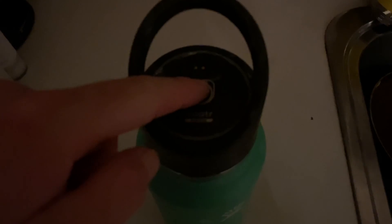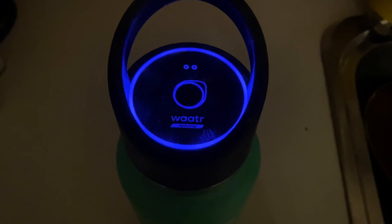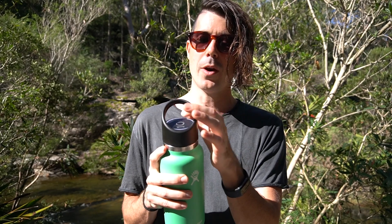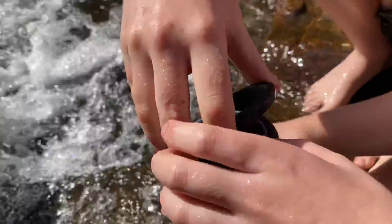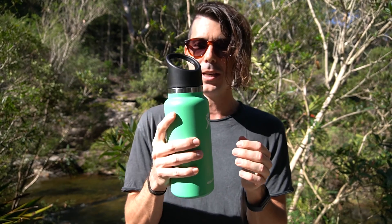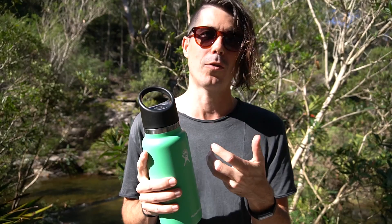Go ahead and put it on, then you can activate it by pressing the top twice, which will run a one-minute cycle designed for tap water or water you're already pretty confident in. Or you can press it three times, which will run a heavier three-minute cycle designed for more questionable water sources like the water I'm drinking today. It will shoot UV light down into it, sterilizing it — and they do advise that you swirl or shake it during the process to make sure you get through all of it.